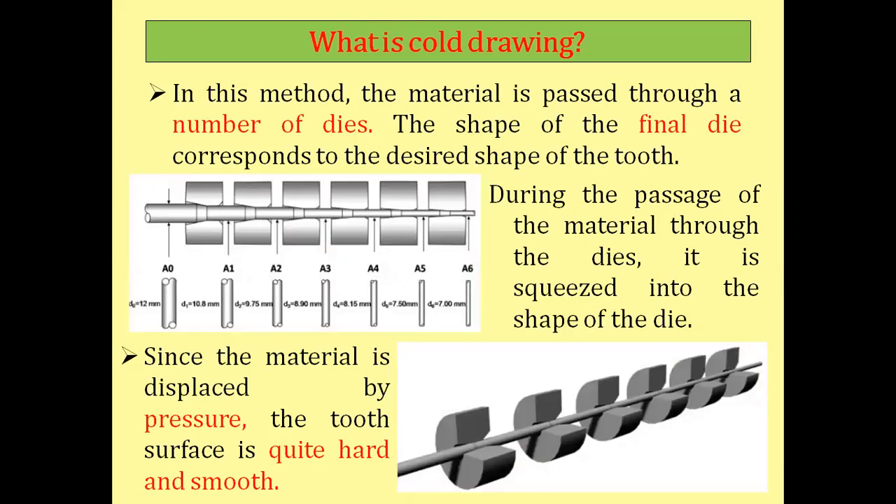The third process is cold drawing. In this method, the material is passed through a number of dies. Unlike roll forming, there are no rollers in cold drawing — instead, multiple dies are placed next to each other and the material is passed through this series of dies to get the required shape on the other side.